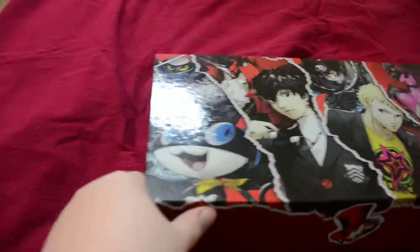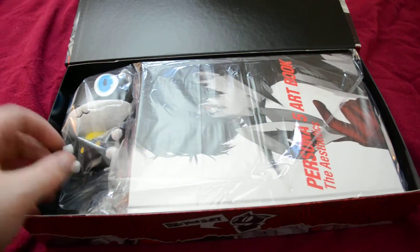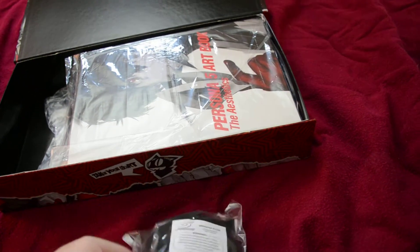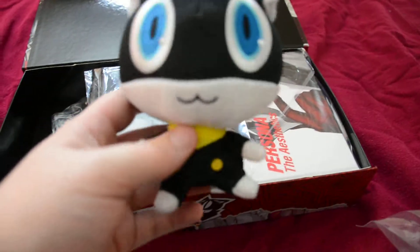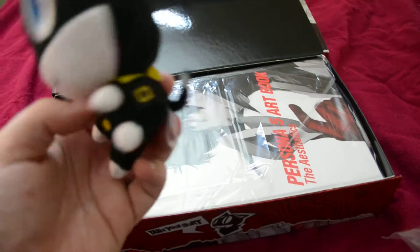All right, let's just pop this thing open. I'm excited. It's an actual box. Oh, look at that! So it comes with a four-inch Morgana plushie - the mascot character. I'll try and pop this open and take a look. One-handed, maybe. Here we go. Nailed it! All right, so pretty cute, very super-deformed - just a gigantic head.